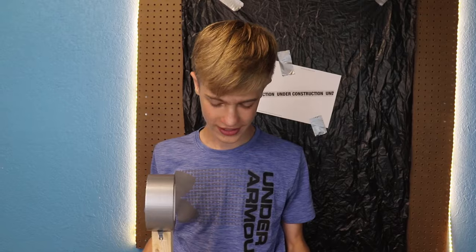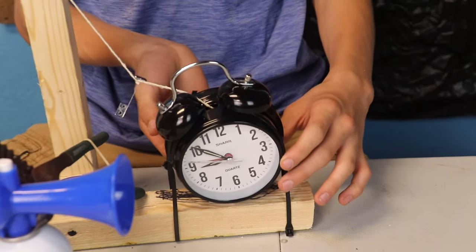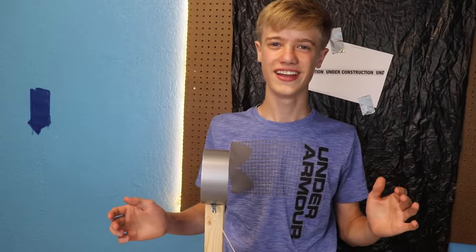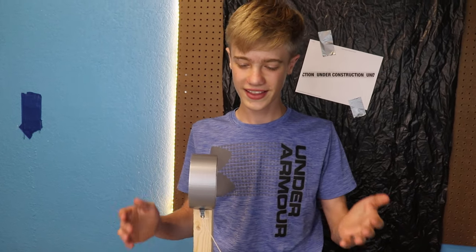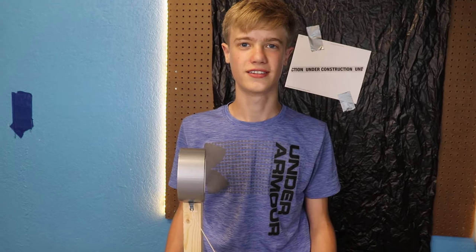It's done guys — I finished it. The air horn alarm clock is completely finished and ready to rumble. I have it set, so any time it'll go off and scare the bajinkers out of me. This will be the ultimate waking-up machine — it works quite flawlessly.